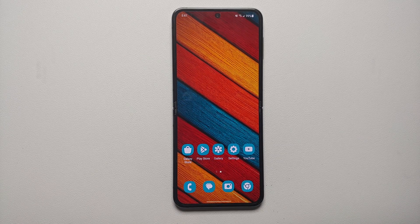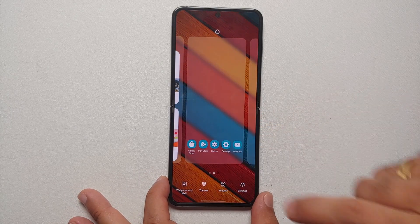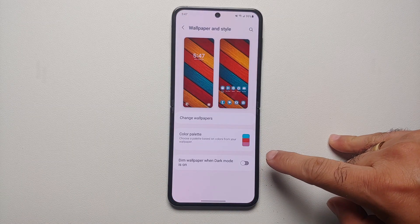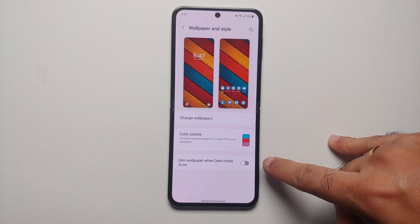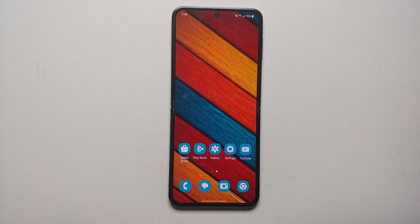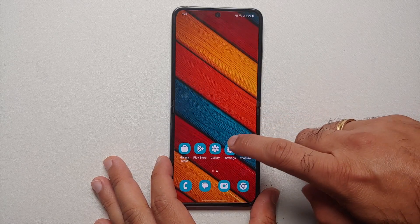Because you have an AMOLED panel, Dark Mode will definitely increase the battery life on the Samsung Galaxy Z Flip 5. A pro tip: press and hold on the empty space on your home screen, go into Wallpaper and Style, and if you're using Dark Mode, make sure you've enabled the option to 'Dim wallpaper when dark mode is on.'